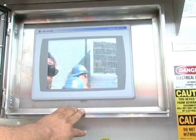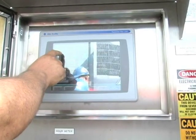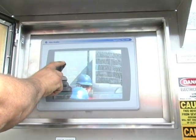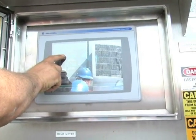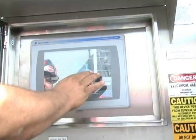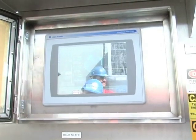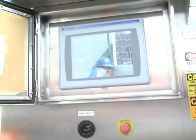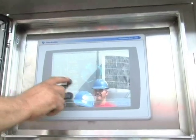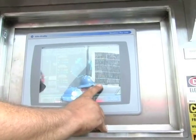Your bearing temperatures: high speed inner and outer on your blower are at 220 and 230 for the alarm and trip. Your thrust is 194 and 203, same as your slow speed bearings. These high-speed bearings are a different bearing setup — they're allowed to go warmer than the others. That's why this one is set at 220 for alarm, while your thrust and slow speeds are 194.